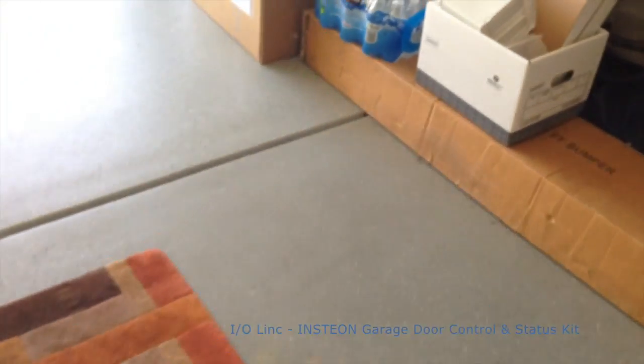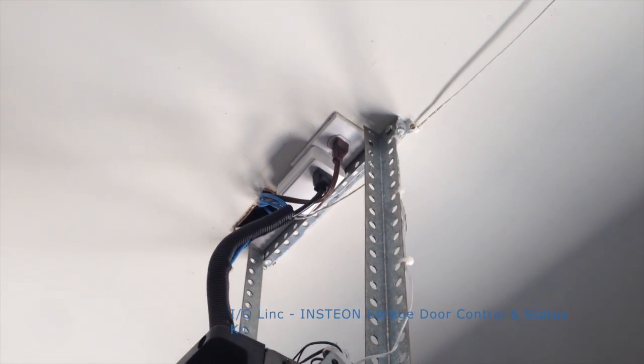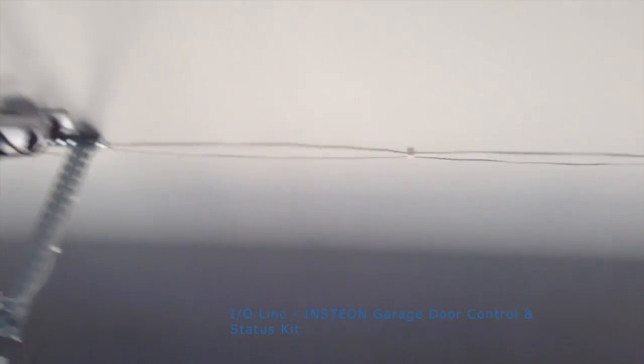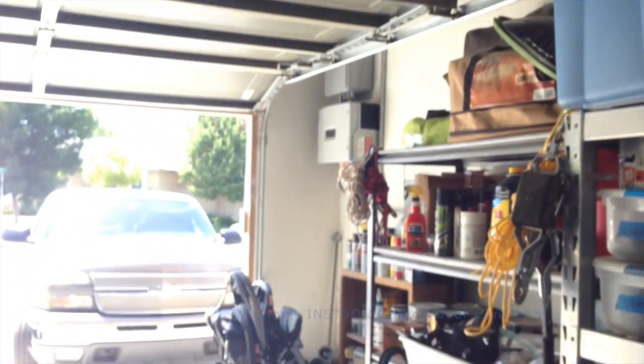Alright, today's project — we hooked up an Insteon garage door sensor. It's that little guy on the white with a plug on that. It hooks up to a regular garage door. It's got a sensor wire that runs across, with a magnetic read switch on the side.